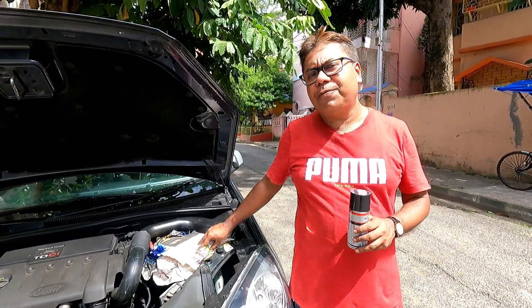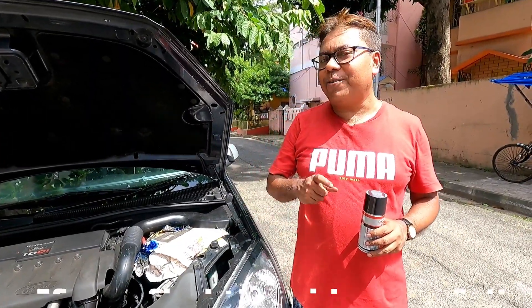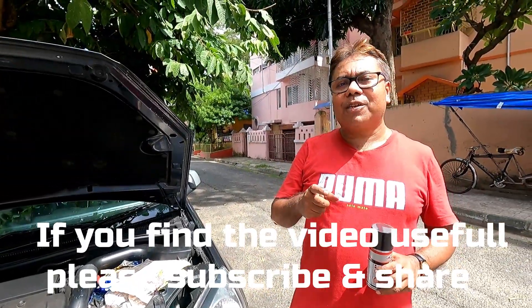If you find this video useful, please do subscribe to my channel for more videos like this, because your subscription helps us to make more videos for you. Thank you very much and goodbye.